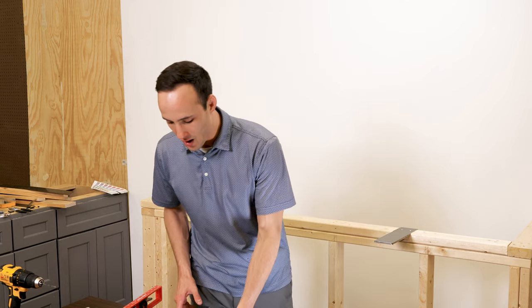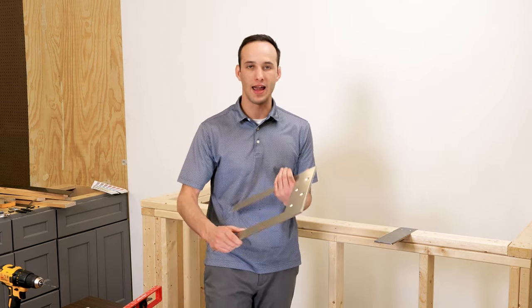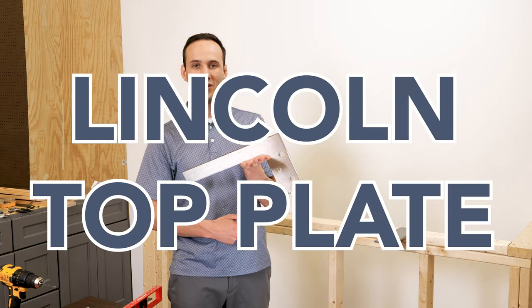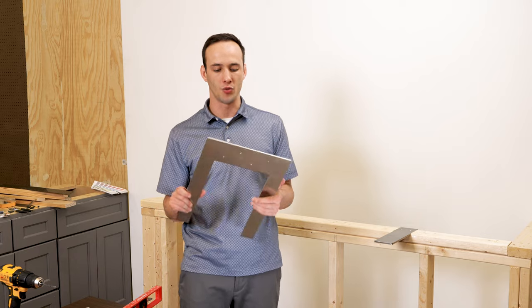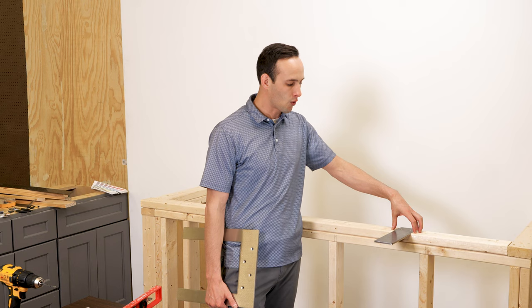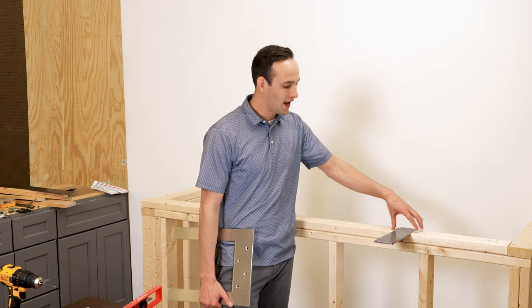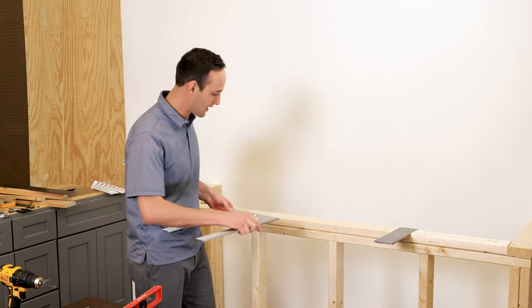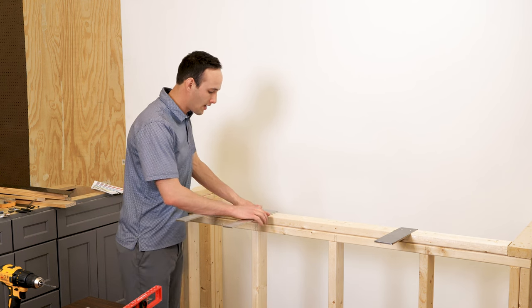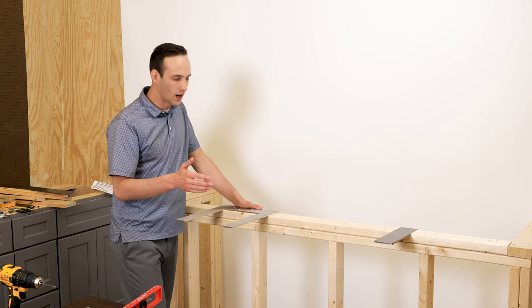I'm going to go over one of our more popular hidden brackets — this is the Lincoln. It's for a different application where you may not be able to router into your 2x4 or whatever framing you have, so this bracket is designed to rest over top of your framing, whether it be a knee wall or a 2x4.